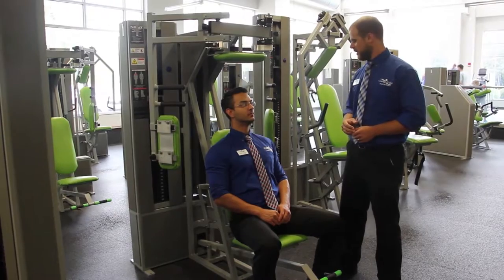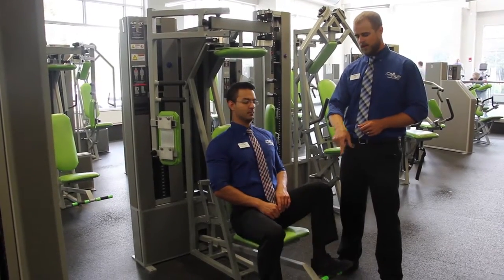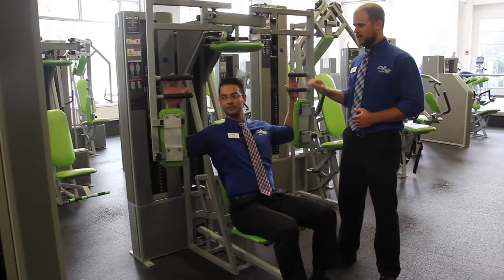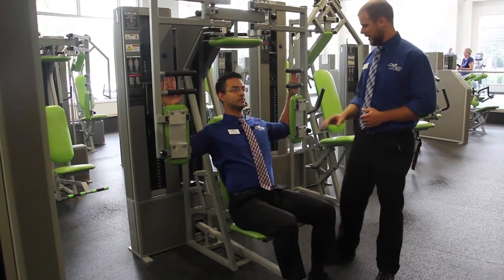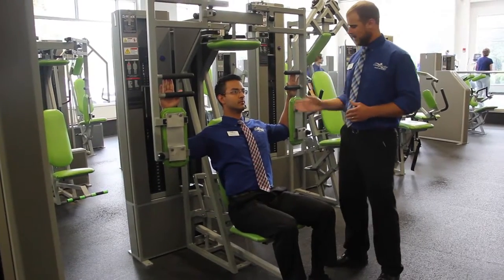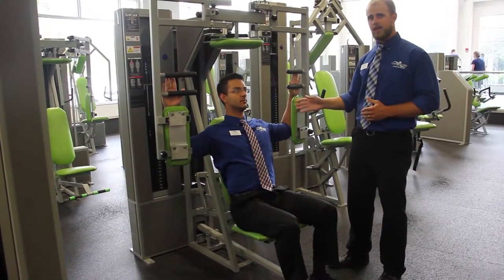Before beginning the arm cross exercise, you first want to push down on the foot pedal. That's going to bring these pads around. He's then going to place his elbows right in the center of the pad. You want to adjust these pads so that the elbow is right in the center — the shoulder and elbow are both at 90 degrees.